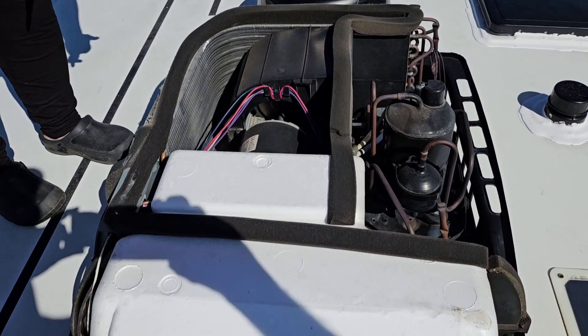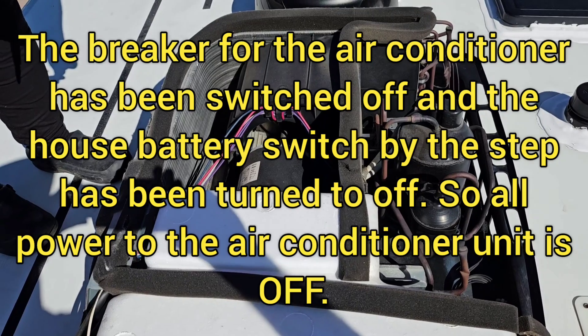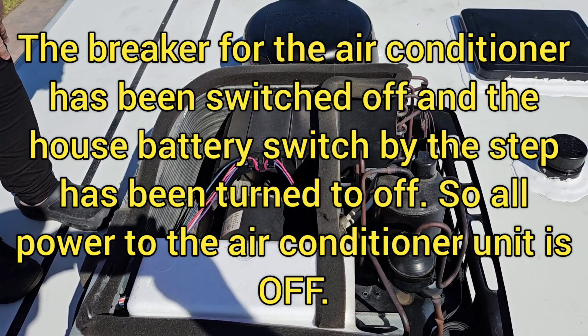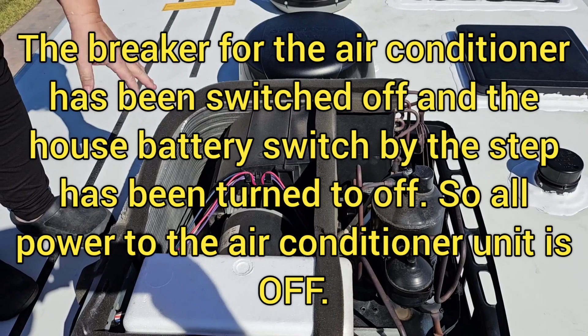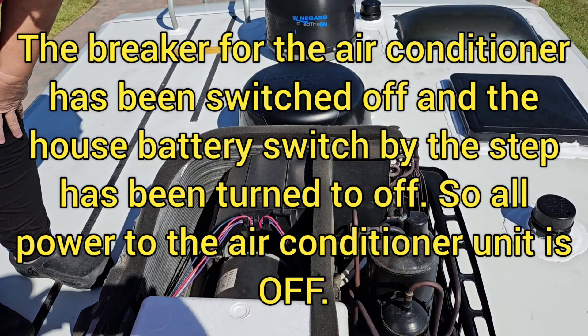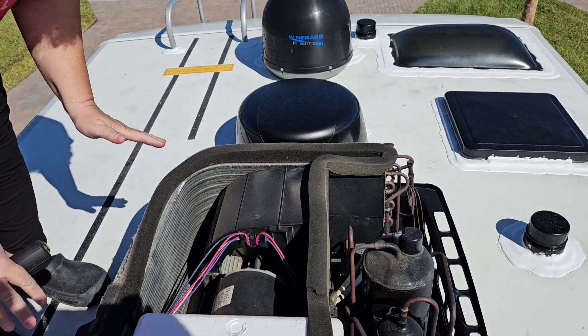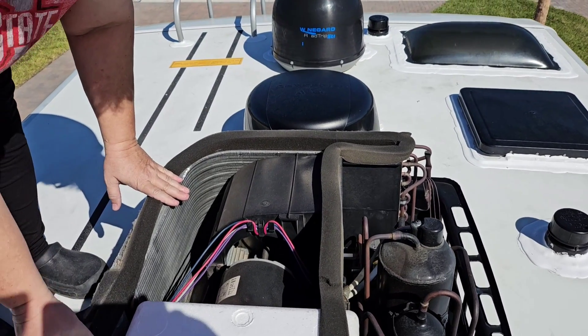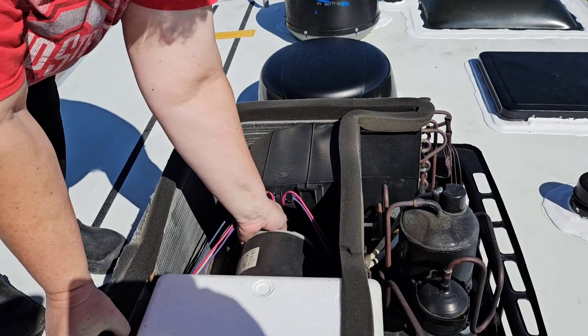We have the 120 breaker flipped off for the 120 side, and we have the coach battery switch off. So we've got all 12-volt and 120 power killed to this. And the first thing I want to do is try to rotate the fan.